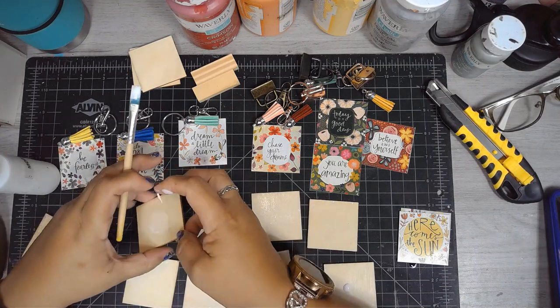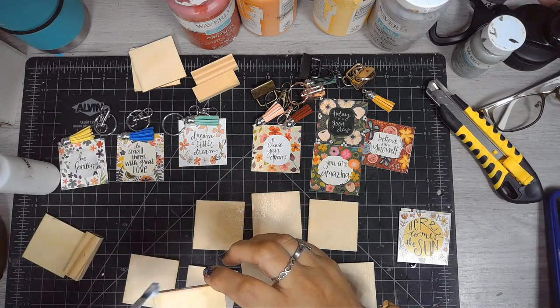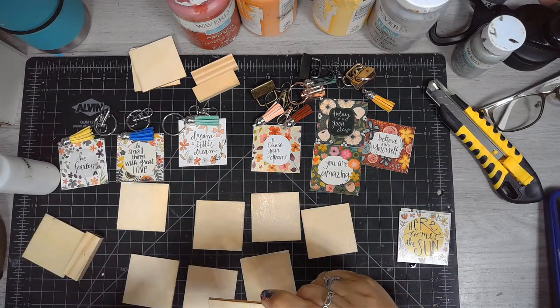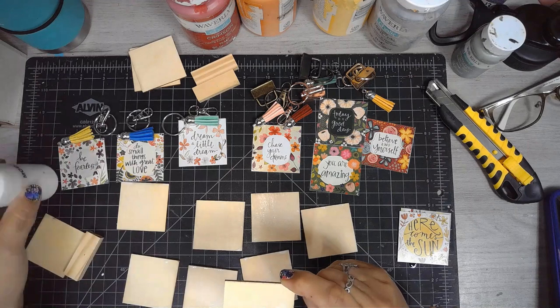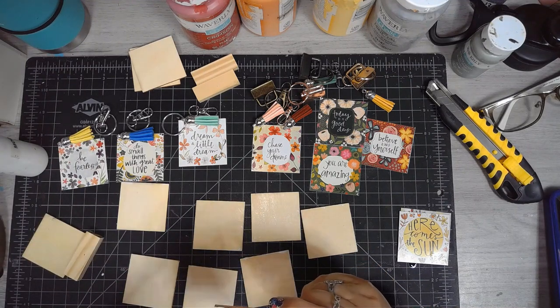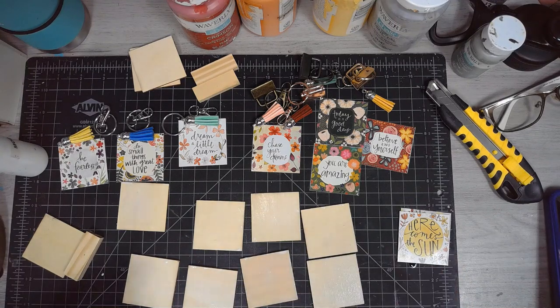This is a quick and simple DIY that you can use with any of the calendars you get at Dollar Tree or anywhere else, as long as you match the wood you're adhering to the same size as the little image. You can do a lot with these little images.